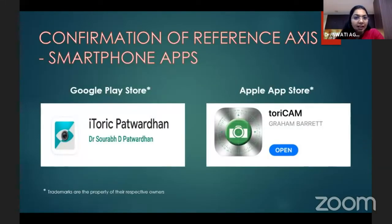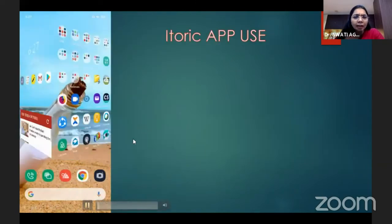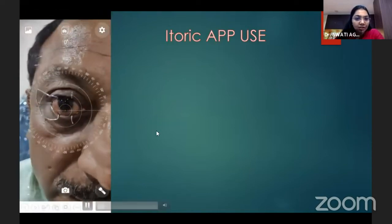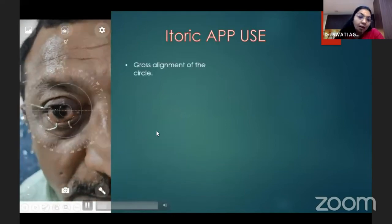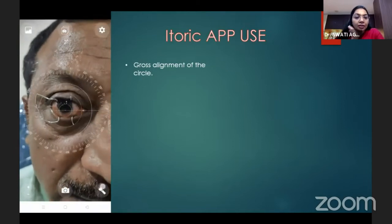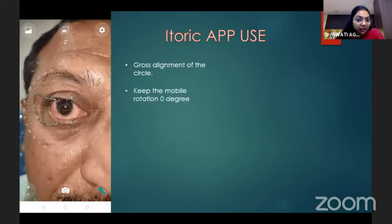Confirmation of the reference axis can be done with smartphone apps, available online on the Google Play Store or App Store. The Barrett's marker is available. Everyone cannot afford digital marking and smartphone marking is equally accurate. This is a gyroscopic-assisted app — as we turn the camera, it rotates the axis marking and the cross-alignment of the circle is done.